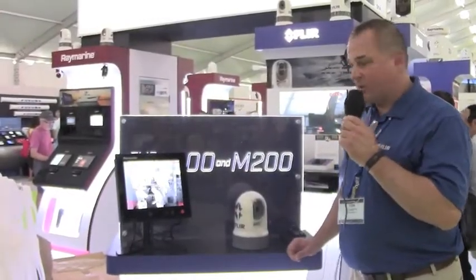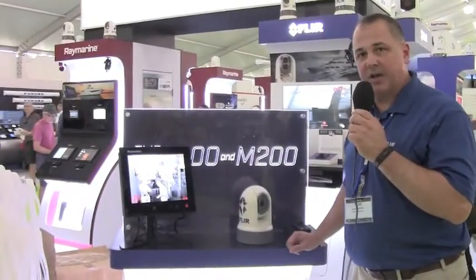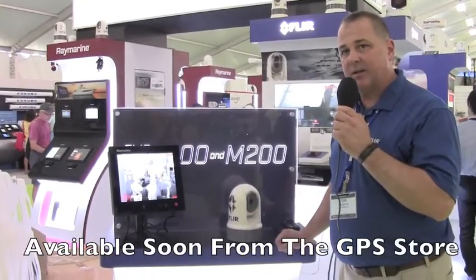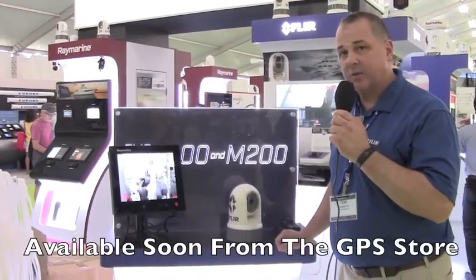That's the M100 and M200 in a nutshell. Very excited about this product — it makes for a very exciting price point to get into, particularly the recreational boating market. A very affordable pan and tilt thermal camera.